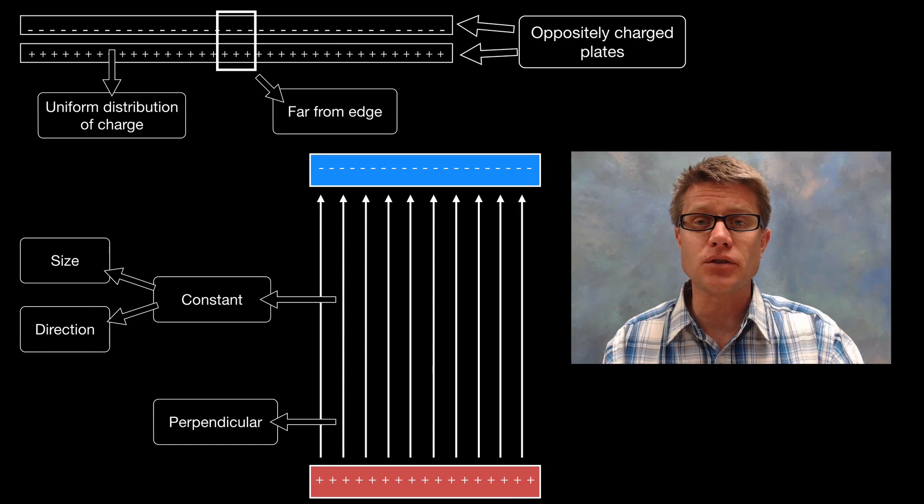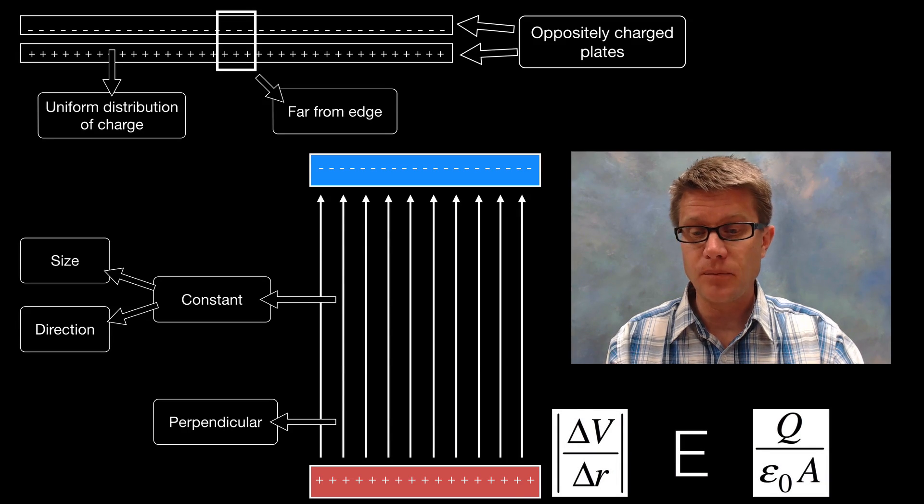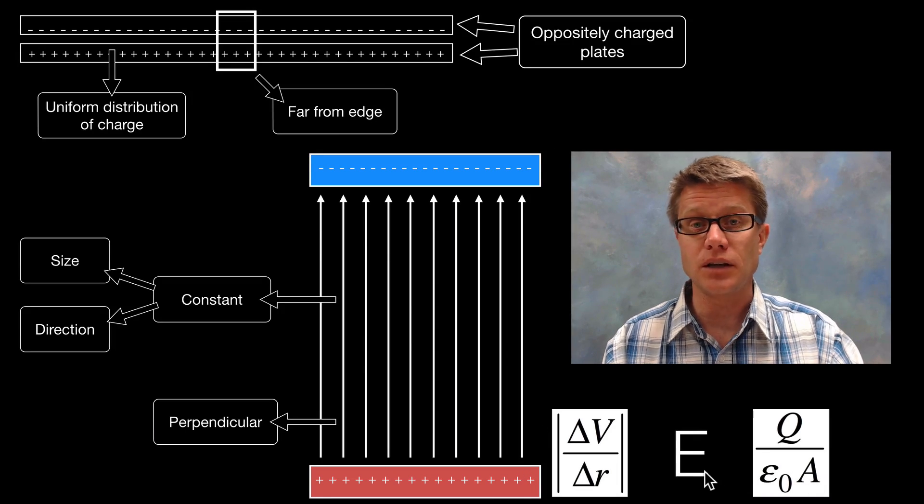How do you figure out the electric field strength? There are a couple of ways. We could look at the voltage across the gap and the displacement across the gap, or we could use the charge of the plates and the area of those individual plates — both approaches give us the electric field strength.